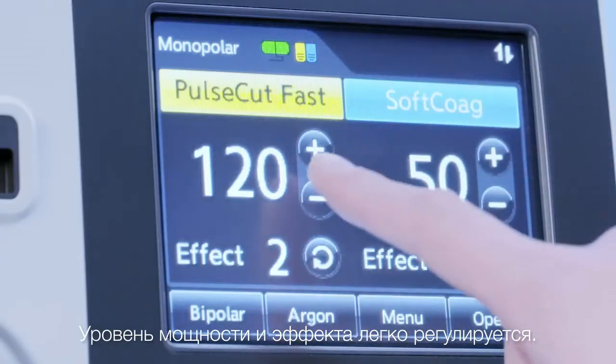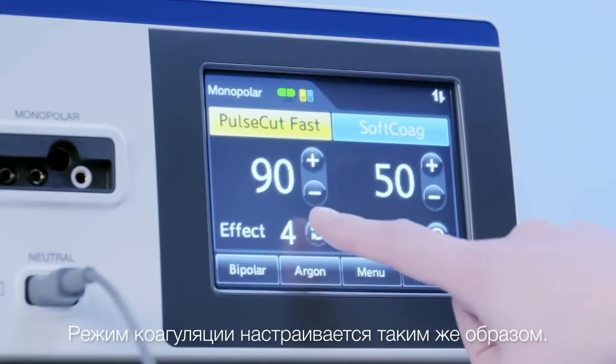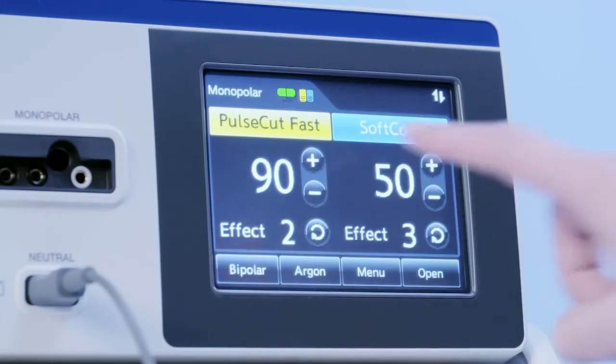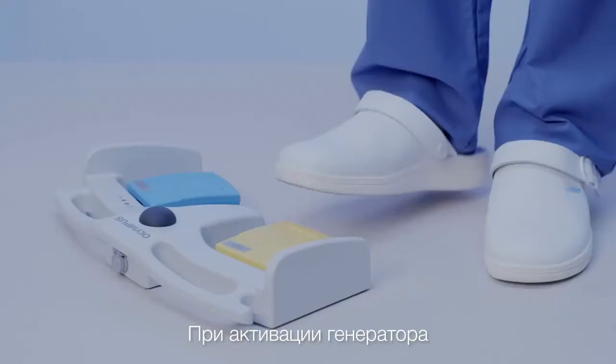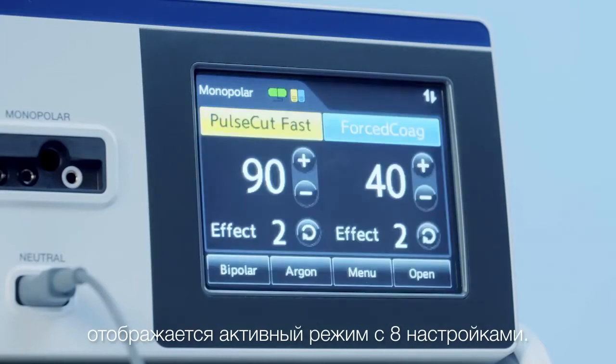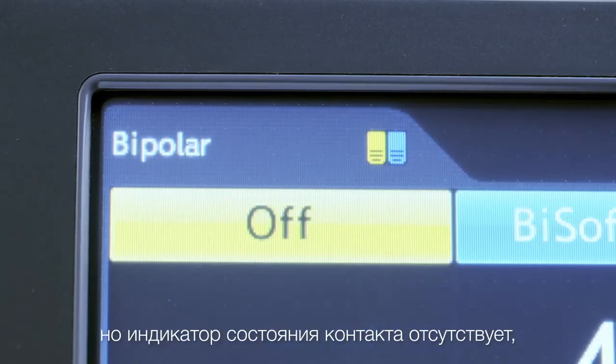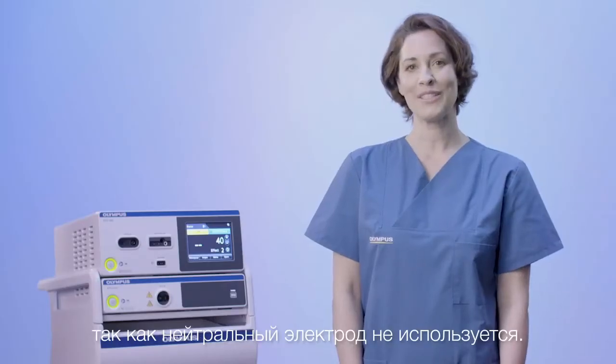The power and effect level can be easily adjusted. This is equivalent for the available coagulation modes. While activating the generator, you see the active mode with its settings. The bipolar set screen is very similar to the monopolar, except the contact quality monitor is not present as no neutral electrode is needed.